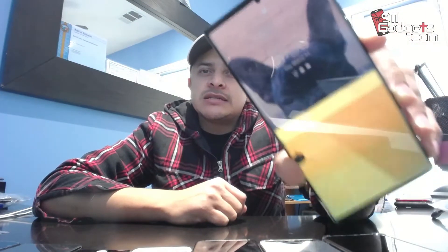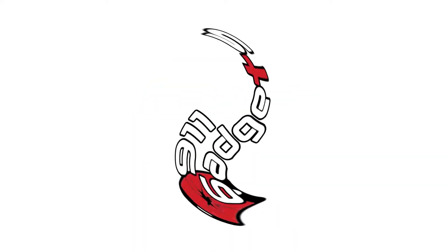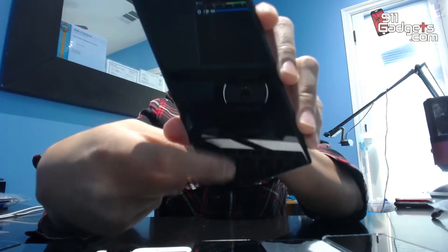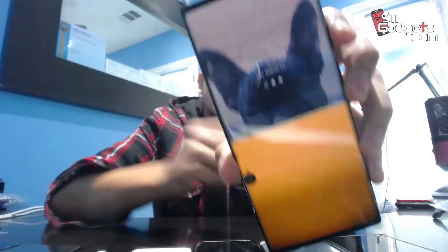What's up guys, Adrian Emerald with 9-1-1 gadgets. In today's video we're going to be fixing the Galaxy Note 20 Ultra. As you can clearly see, the OLED is messed up — it has that spot and then starts doing this disco light flash. We ordered the screen with the frame because we couldn't find it without the frame. We prefer doing it without the frame but nobody had it in stock, so we got the one with the frame.